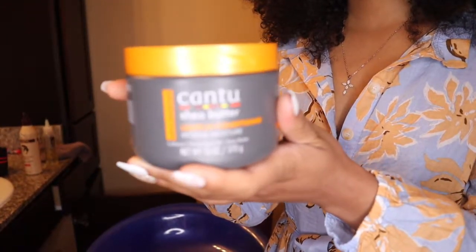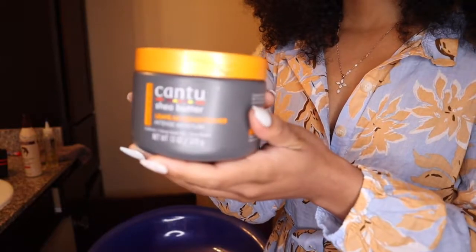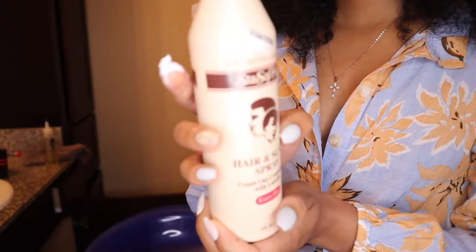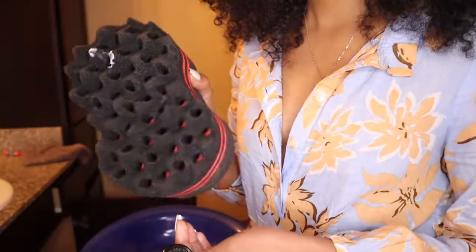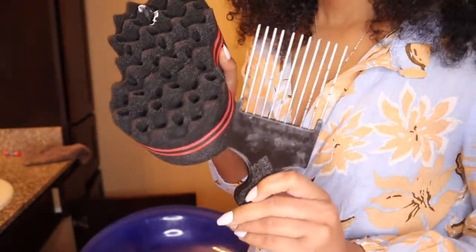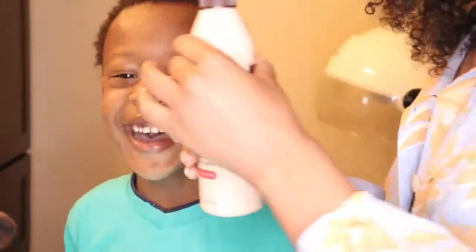What is up, you guys? I will be hopping straight into this video. These are the products that I'm using. I am going kind of fast because I don't want this video to be 3,000 years long. Read the description box if you're curious about the products.